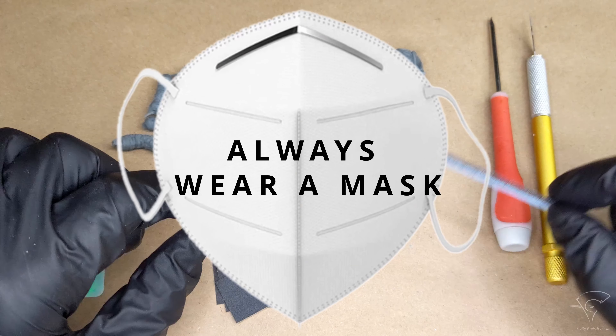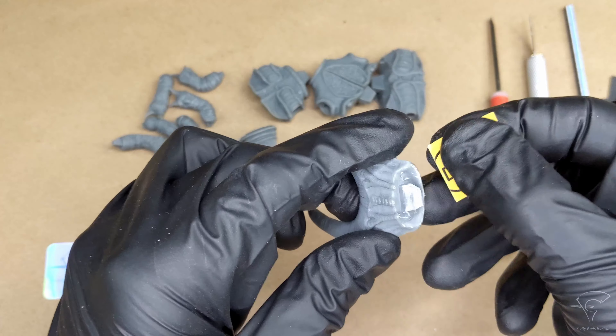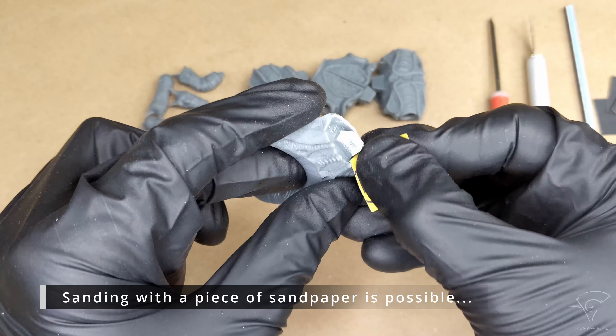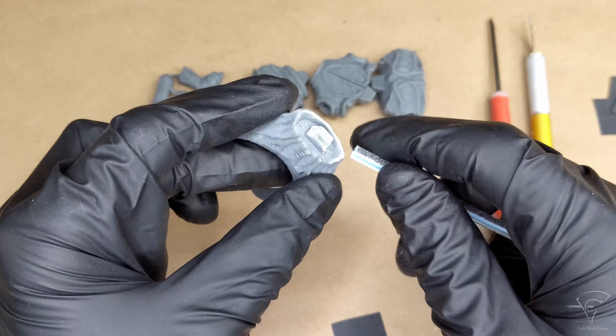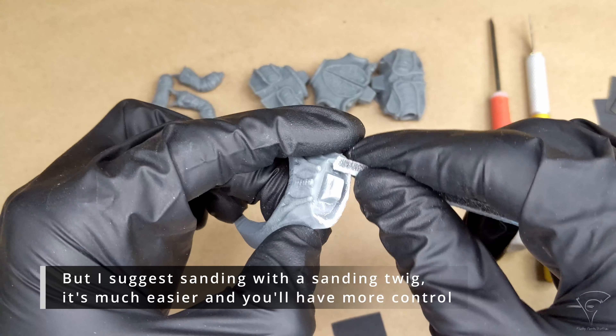Don't forget to always wear a mask — you don't want resin in your lungs. Sanding with a piece of sandpaper is possible, but I suggest sanding with a sanding twig; it's much easier and you'll have more control.